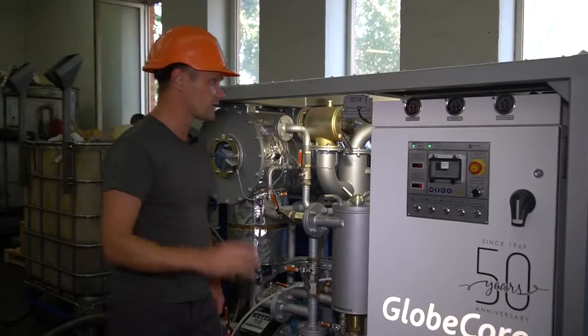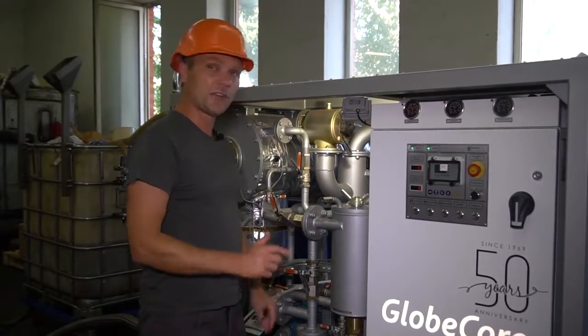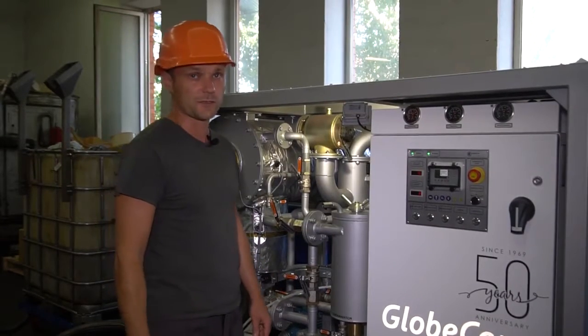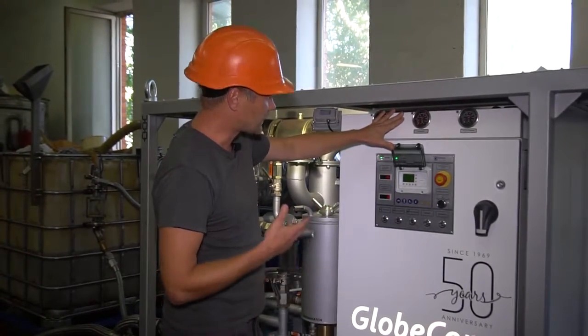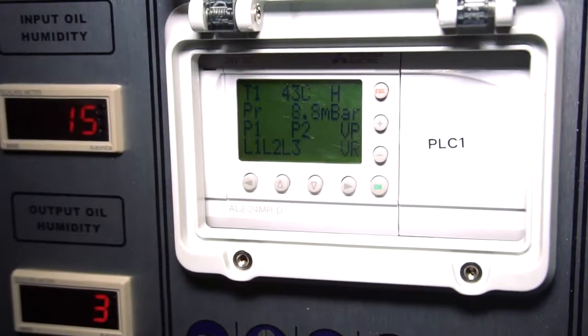The heater here has three sections, so this is another advantage. During operation, the operator can switch to the proper mode of heating. All process parameters such as temperature, pressure, and the state of sensors and components are indicated at the controller.